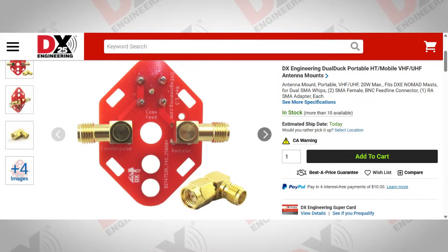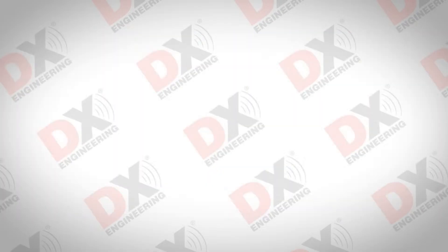Both connectors have attachment points on the corners so you can attach guy wires or guy lines to them as well.